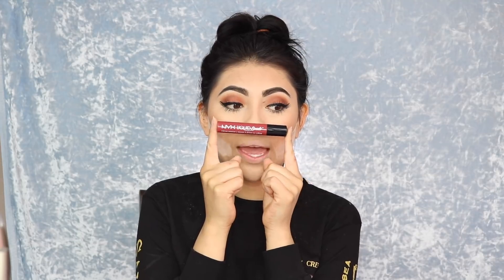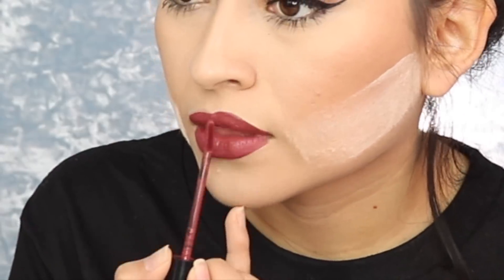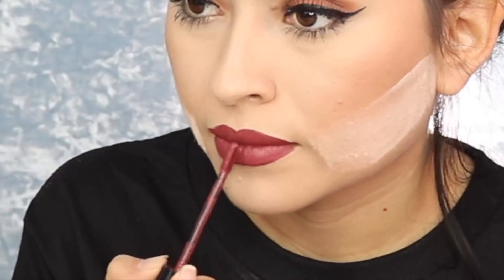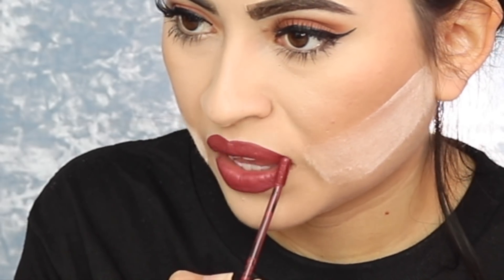This is my go-to NYX Liquid Suede lip product right here. See? Now it looks like I got my lips done when I didn't. Then I wipe off all the baking powder — see how it leaves that little line? It looks like it tricks your man so he's like 'oh my god babe, did you lose weight?'